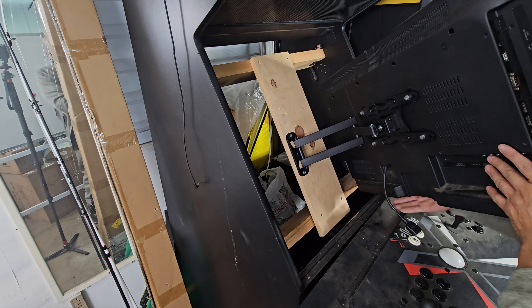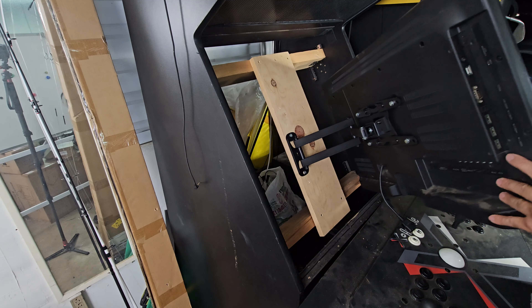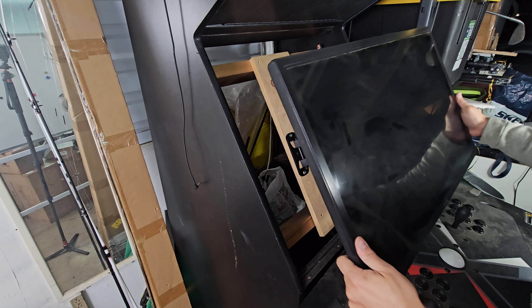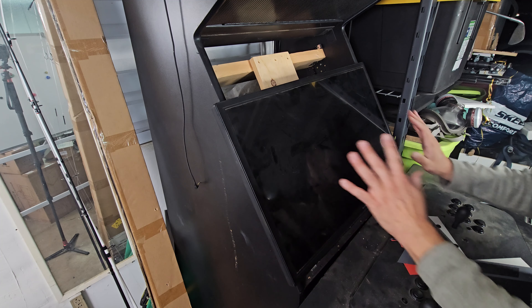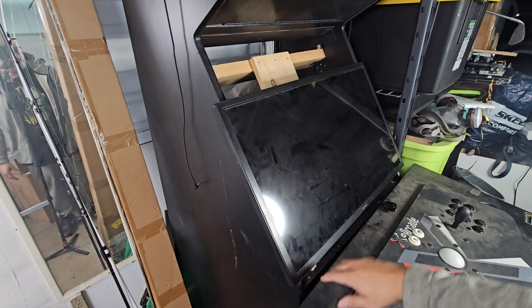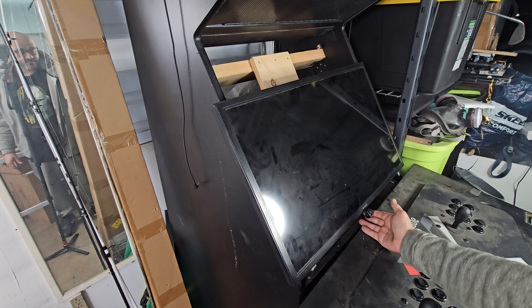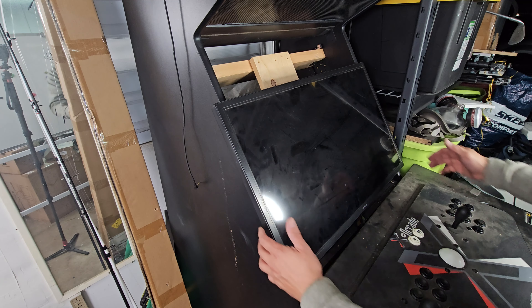I set it up the way I like it — it's lined up perfect. It extends a lot if I ever want to move it out, but right now look at that, keeping it flush exactly where I want it. It's working very well. I'll have room for speakers and enough room for any cabling — here's a cable for example. Very simple, easy to use. I hope you guys enjoy the video.